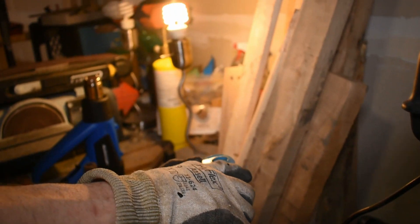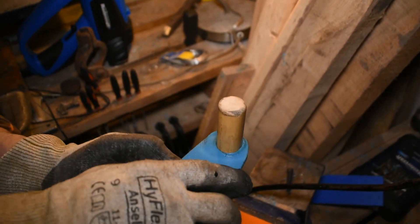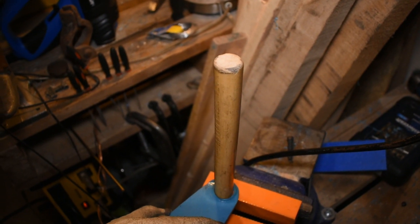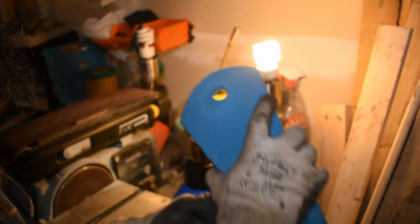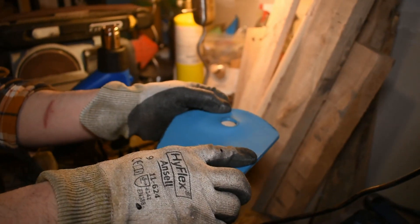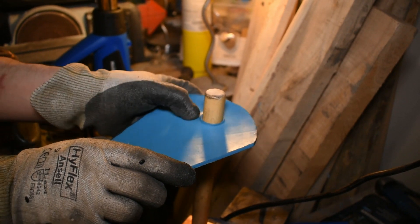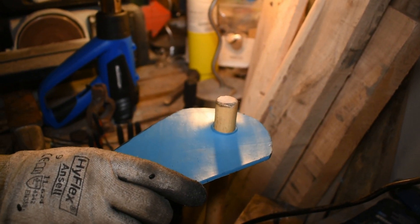Then we're gonna concentrate the heat where we drilled those holes, and that's gonna let us easily get it on over the stick. But as it cools, it's actually going to tighten up a little bit and give you a really nice grip on the stick. Now here's the other end doing the exact same thing — gonna slip that right over the top. Easy peasy lemon squeezy!